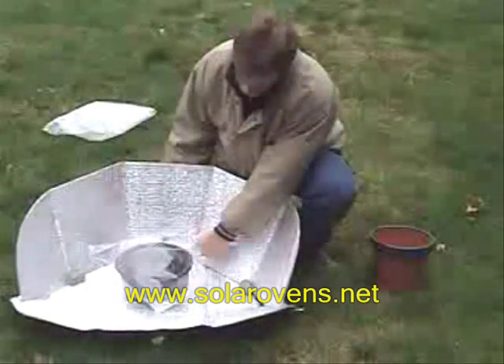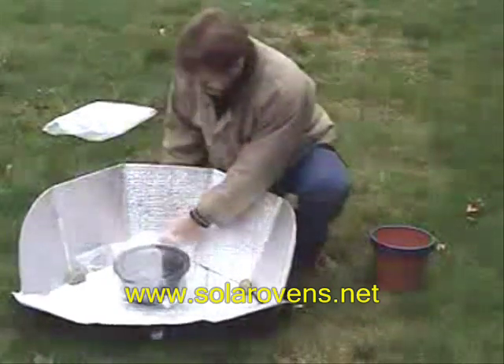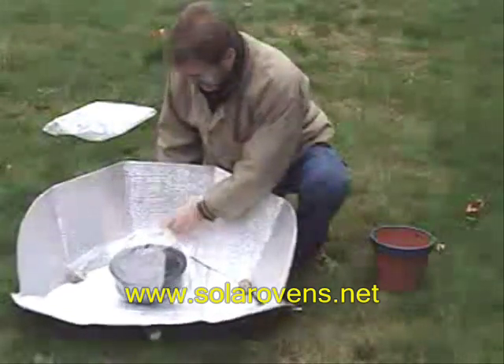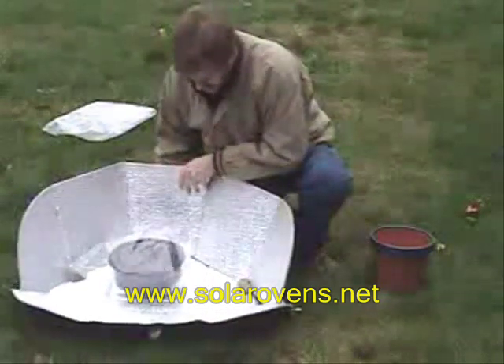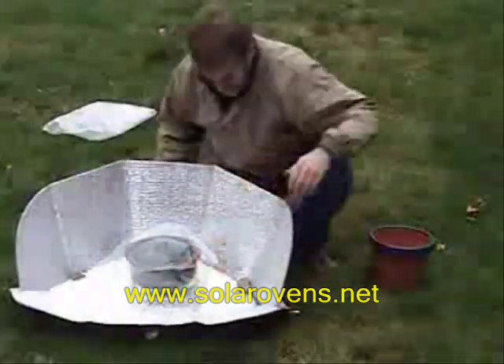I'm sticking my finger through a little triangular hole in the back of the reflector. There's another triangular hole in the front reflector in front of the pot. Either one, you can use the bag and just kind of work it through that hole, and it keeps the bag sealed. You can use twist ties, but I always lose them, so I like that hole there so I never have to worry about forgetting it.